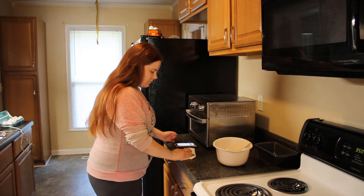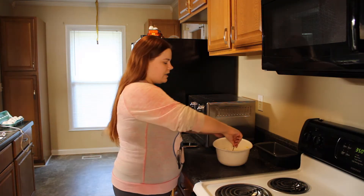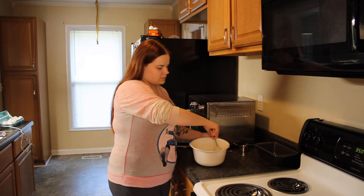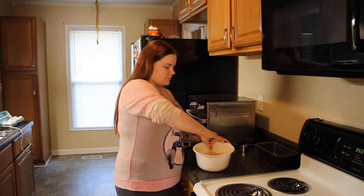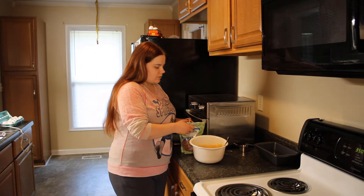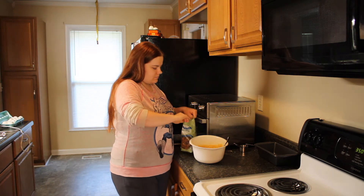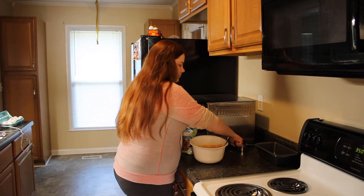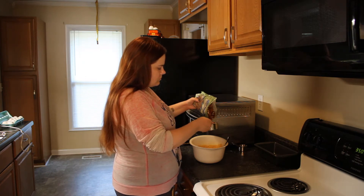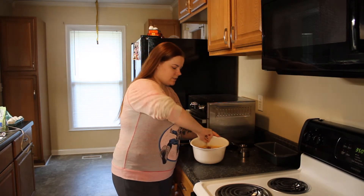I think next time I'm going to wear an apron so I don't get flour all over my shirt. Now we're going to mix all the dry ingredients in with our wet ingredients. Next we're going to add about half a cup of pecans to the mixture and stir those in.